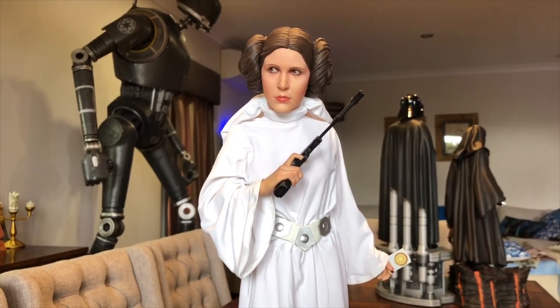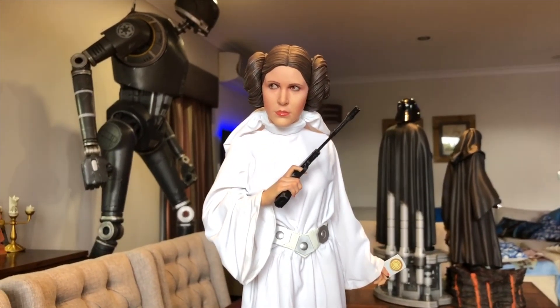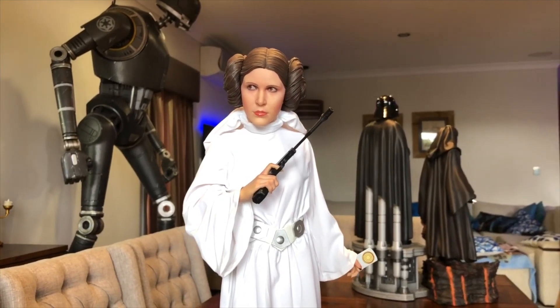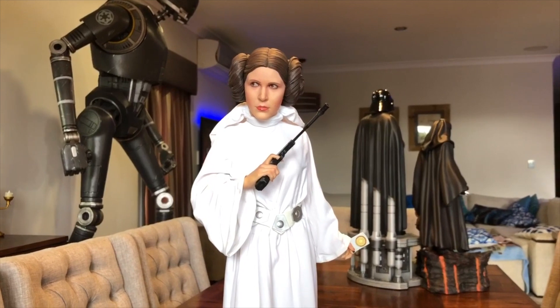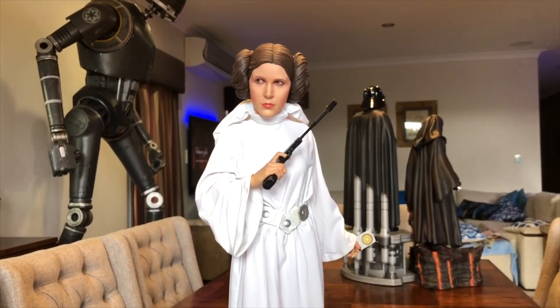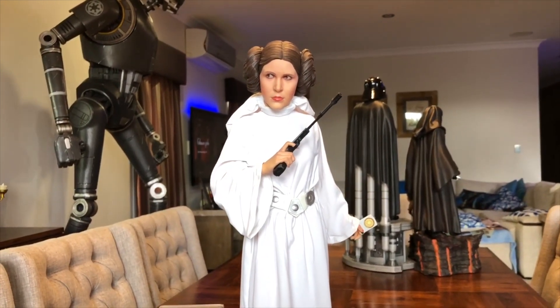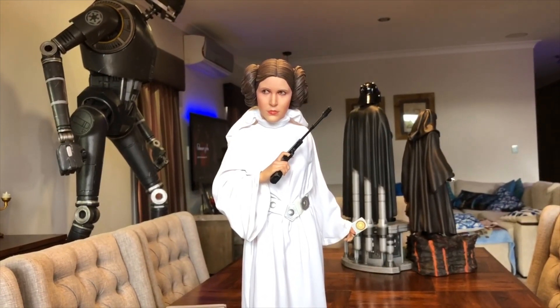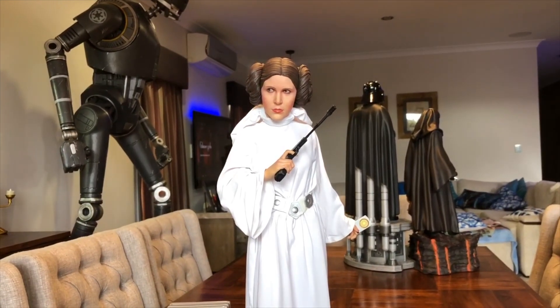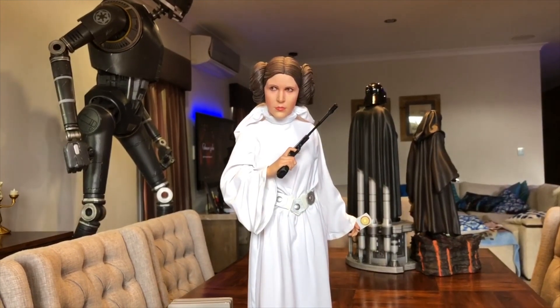Hi there YouTubers, Big Mo here with another Statue Review. Today I thought we'd look at the new Princess Leia from Sideshow. Now this is a premium format piece, which means it's quarter scale. Sideshow released her at the end of 2019 and I got her delivered about 4 weeks ago.